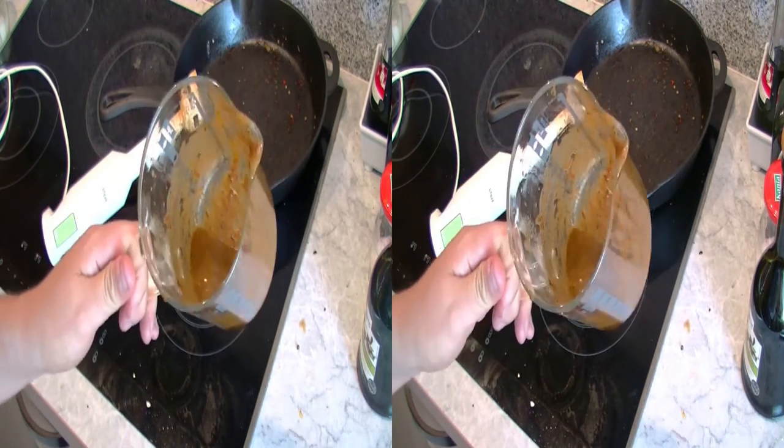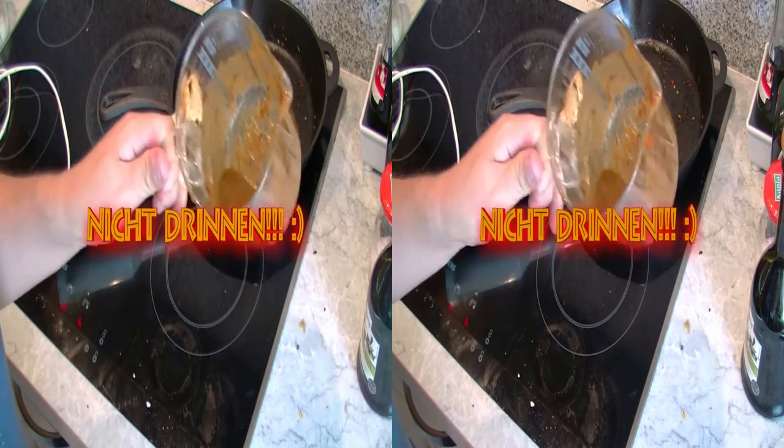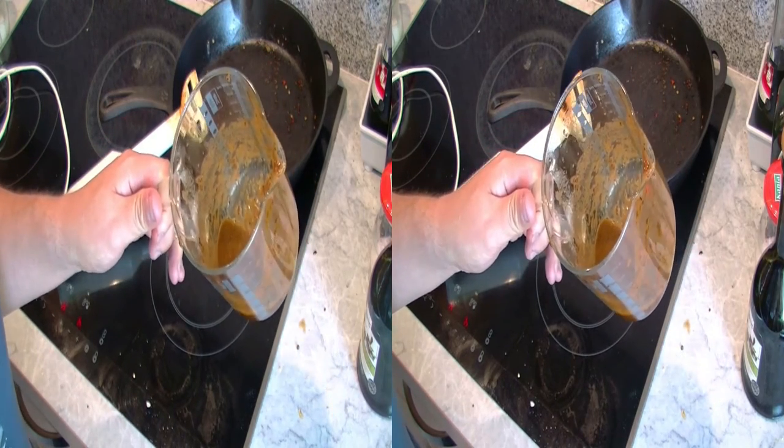I wish you lots of fun trying it yourself. Not necessarily indoors, but don't forget the gloves under any circumstances. Until next time – You Barbecue aus Rheinhessen.